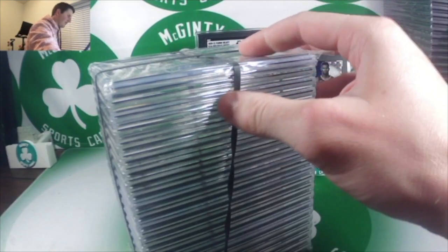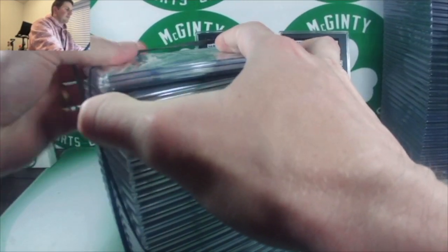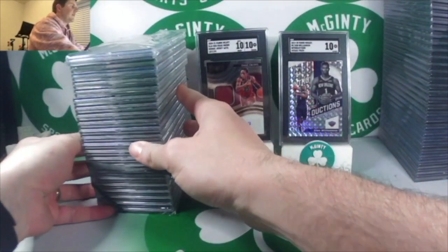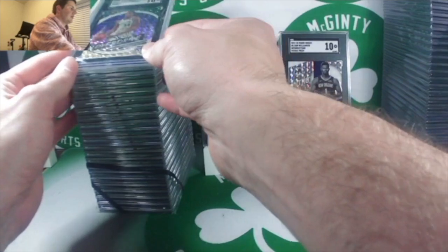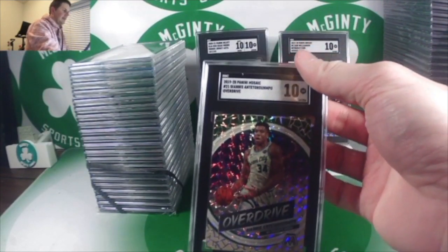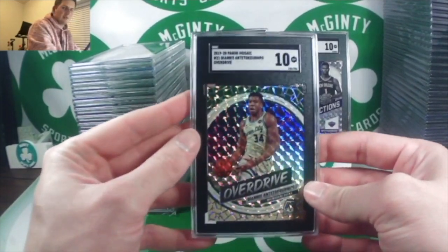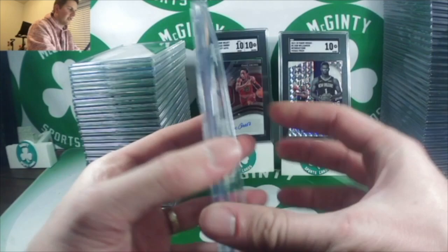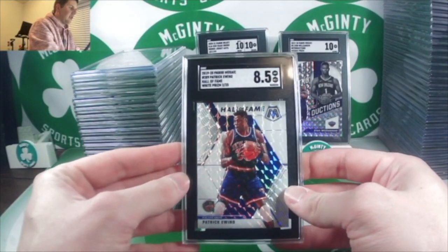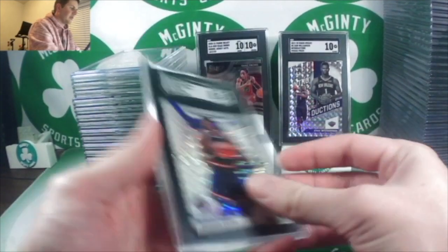Third and final box — white Mosaic Pat Ewing here. A tough 10 on the Giannis Overdrive. I love these — just like the swagger inserts, I think the overdrives are a little underrated. Pat Ewing white prism Mosaic Hall of Fame, number 2 out of 25 — an 8.5. That's tough.